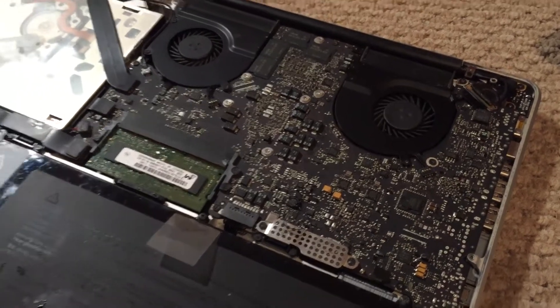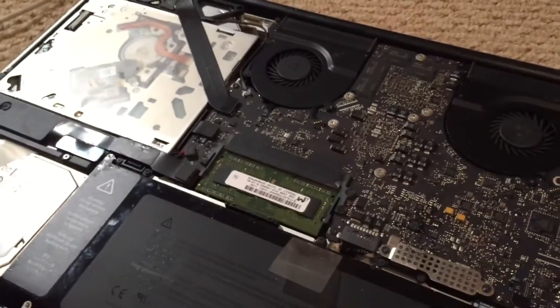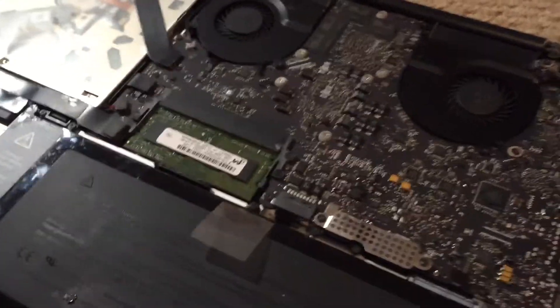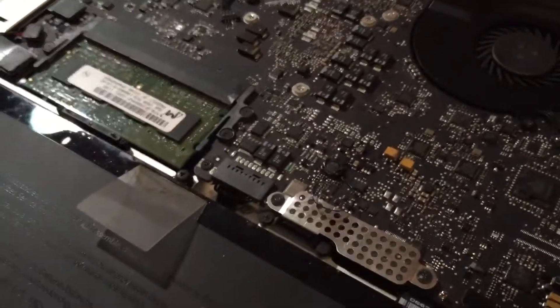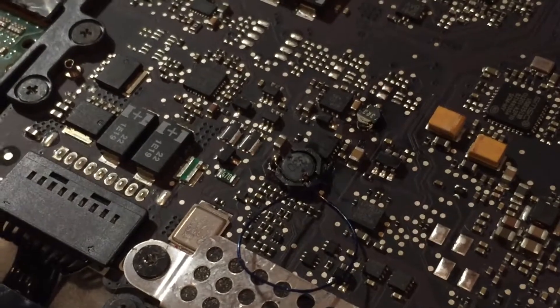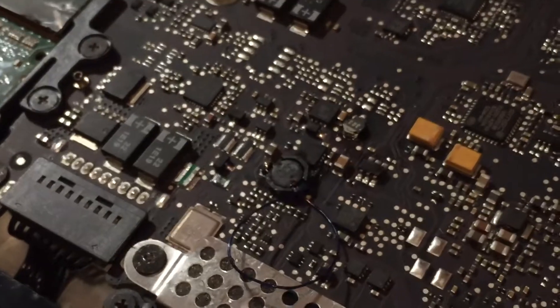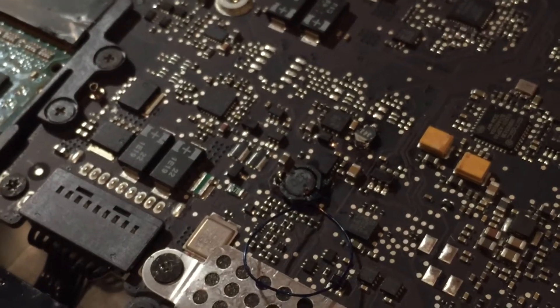Alright, so as you can see, I've now gotten the logic board installed into its chassis and it is now fully reassembled. This is, of course, the board I just finished repairing. So we can go ahead and take a look at the repair once again. You can see the jumper wire there, the two coils I installed, and it all looks pretty good now that I've cleaned up the flux.